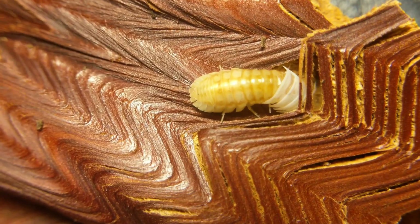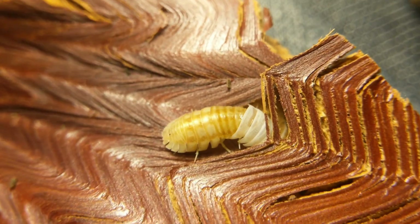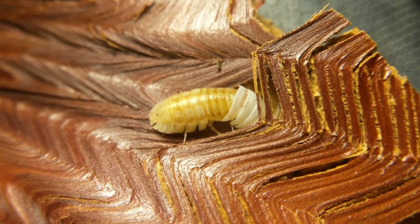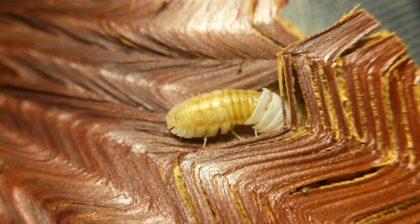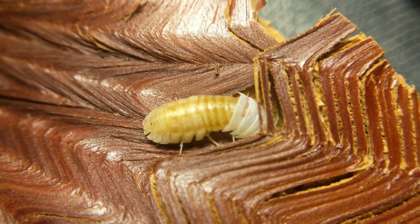The other side's gonna go in a little bit. Very cool, I've never actually seen this. I have tarantulas and scorpions and stuff, and I don't get to see them molt too often either, but I've actually seen it happen. But I've never seen an isopod molt before, so this is pretty cool.